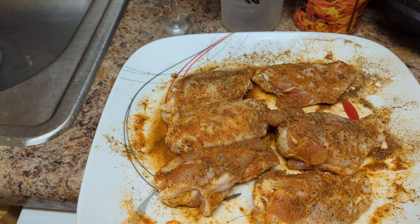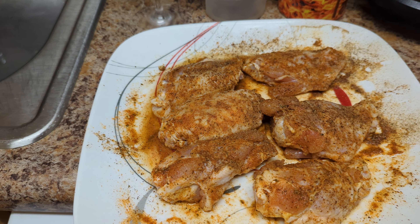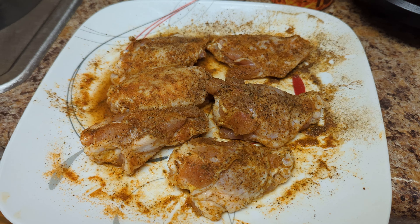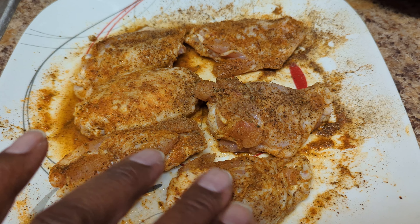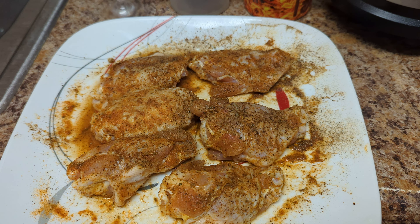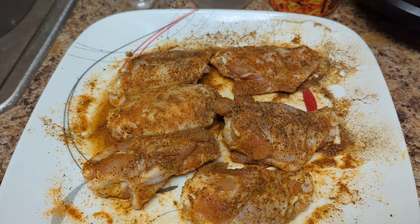All right y'all, I'm back with another video. We're doing some wings today — air fryer chicken wings. Check it out, I already got them seasoned up. I'm getting ready to put them in the air fryer. See how I rub the seasoning on both sides — use whatever seasoning you want.